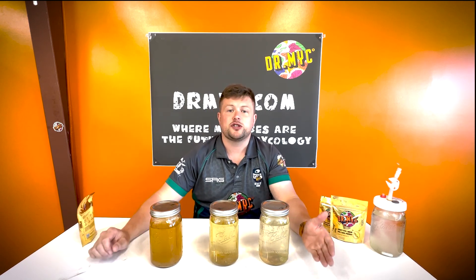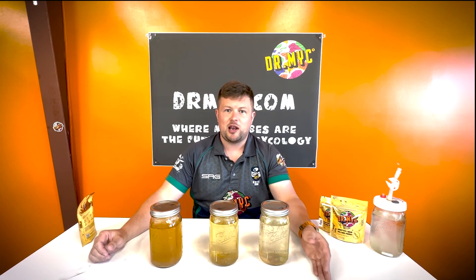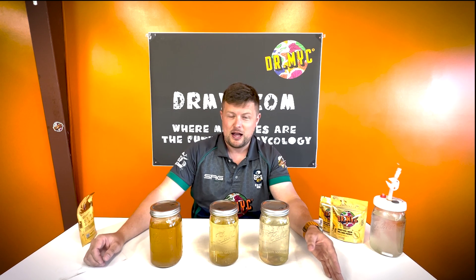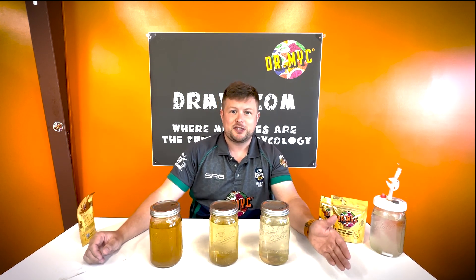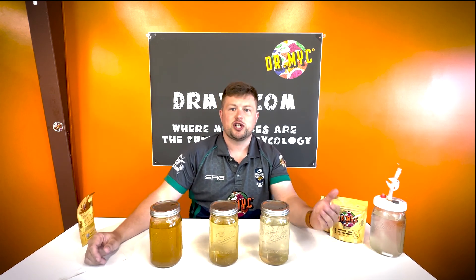Some people just use Karo syrup because of its clarity. But if you look at the ingredients of Karo syrup, it has a grand total of 0 grams of protein — high fructose corn syrup and regular corn syrup. It's basically just a sugary concoction that creates lazy mycelium.